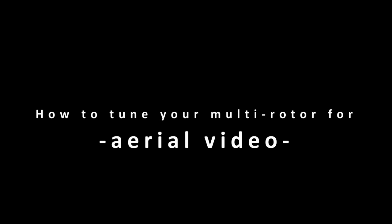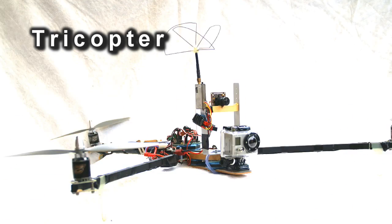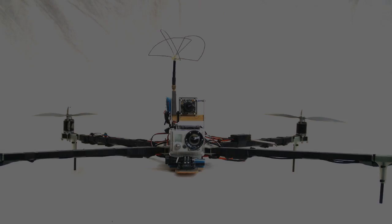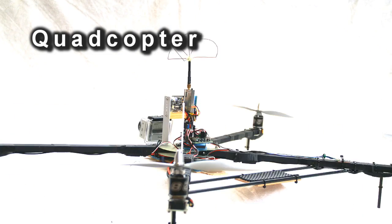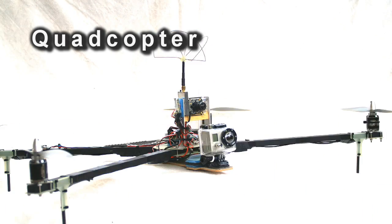This video is in response to a number of people that would like a closer look at my tricopter and quadcopter. It also is going to give quite a lot of design details and explains what makes them fly well, and how to tune a multirotor for smooth aerial video.